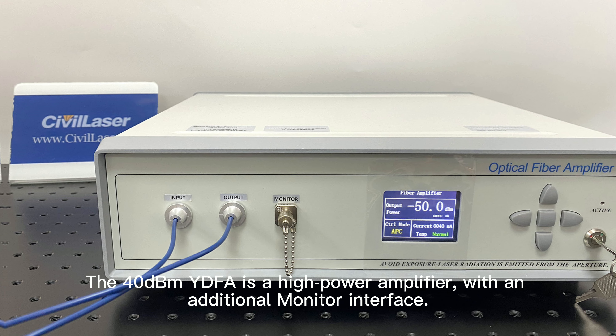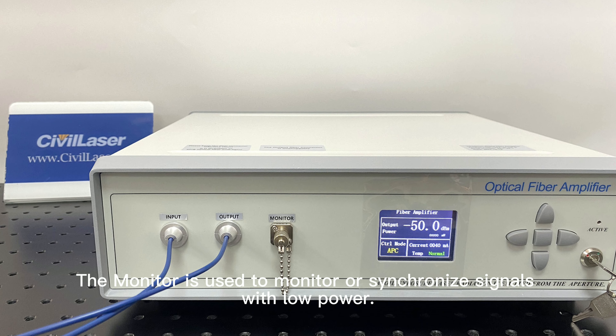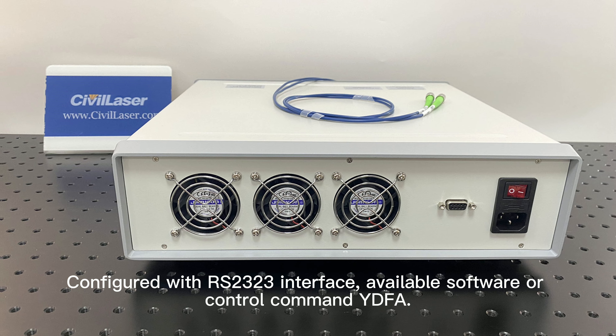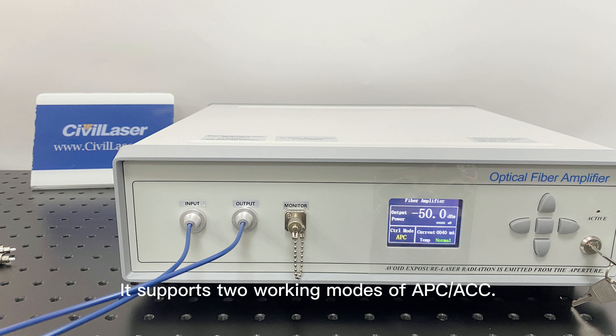The 40 dBm YDFA is a high-power amplifier with an additional monitor interface. The monitor is used to monitor or synchronize signals with low power. It has a built-in cooling fan, is configured with an RS232 interface, and available software or control commands. It supports two working modes: APC and ACC.